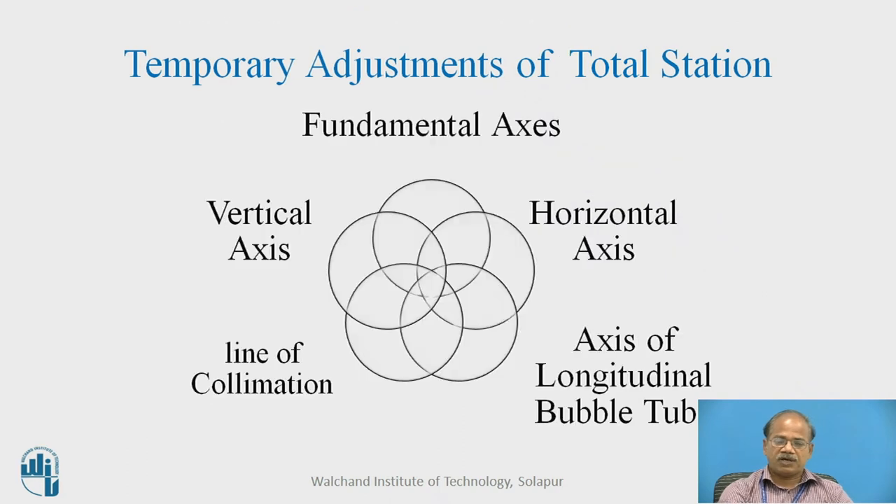In the temporary adjustments of the total station these primary adjustments are common. All temporary adjustments deal with the fundamental axes: making the vertical axis truly vertical is managed during leveling; making the horizontal axis truly horizontal is managed when the vertical axis is made truly vertical; but the line of sight has to be perfectly horizontal when required. Thirdly, the line of collimation must be absolutely in its true position along the axis of the telescope, and the axis of the longitudinal bubble tube or plate bubble tube is also relevant.